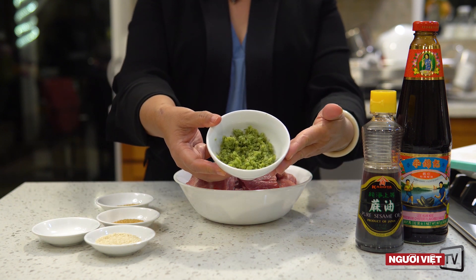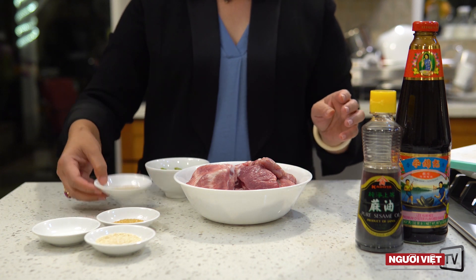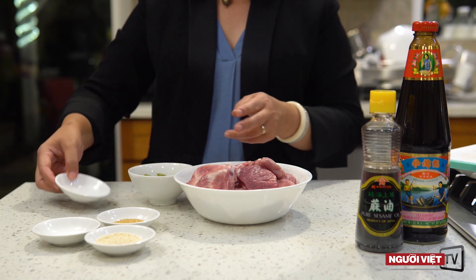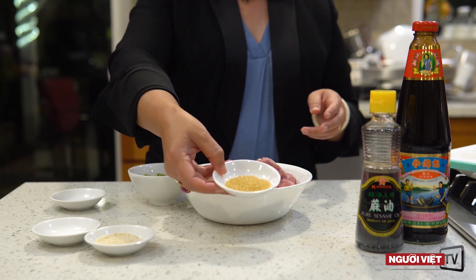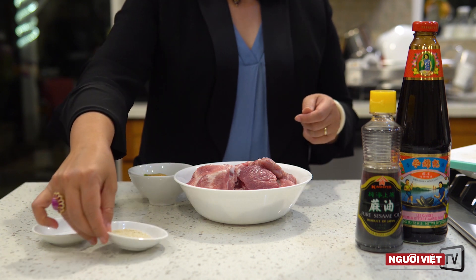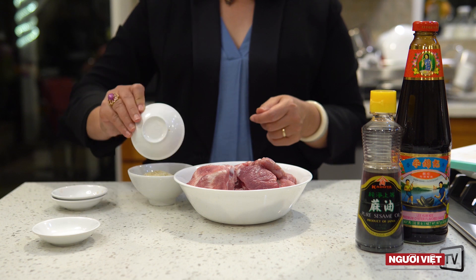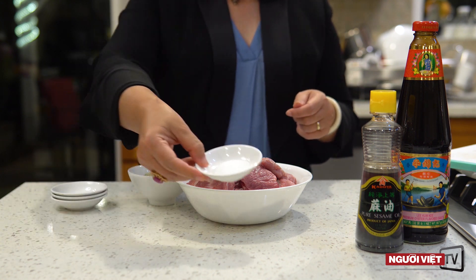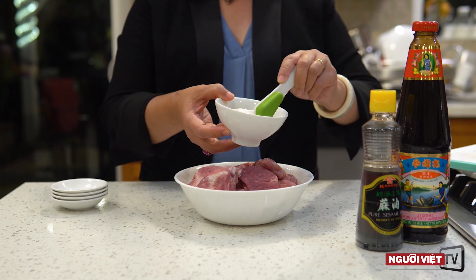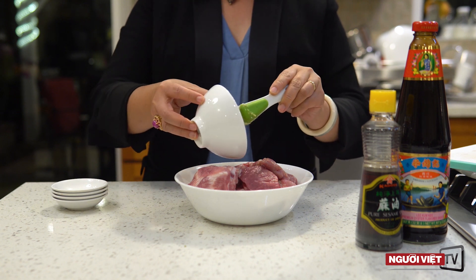Rồi trong 1 cái chén mình cho vào đây 2 muỗng canh xả bầm. Tiếp theo là 1 muỗng cà phê bột nêm. 1 muỗng canh đường cắt vàng, đường cắt trắng cũng ok. 1 muỗng canh mè và nướng muỗng cà phê muối. Tất cả mình sẽ trộn lên cho đều để mà mình ướp vào trong tô thịt.